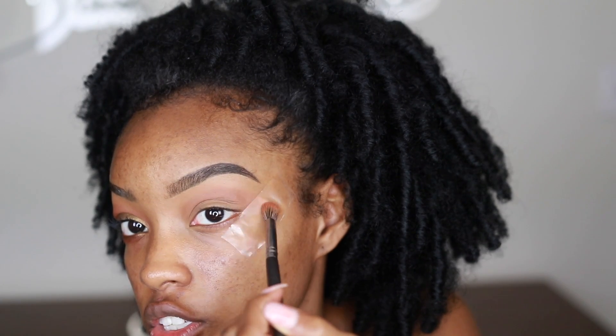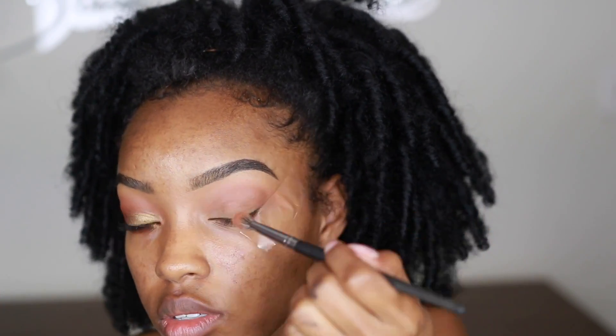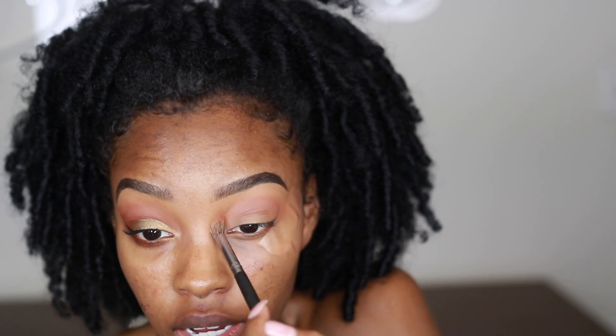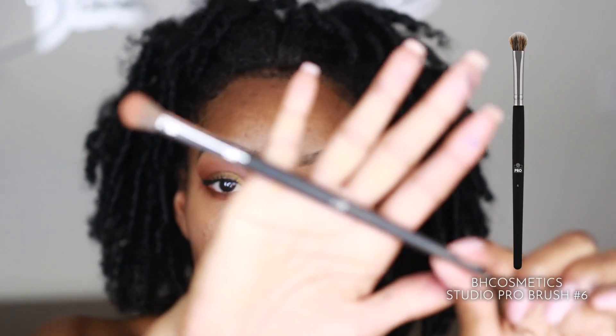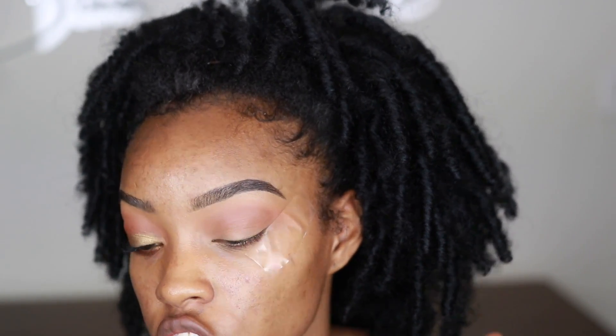With the tape on, you can drag past the corner of your eye but still get a sharp look when you remove it — that's the barrier the tape creates. I've tapped into the pan about two or three times to make sure my shadow is coming through and it looks like a natural depth to the eye. The brush I used is the number six brush from the BH Cosmetics set from the beginner makeup series, and today I plan on using only brushes from that set.